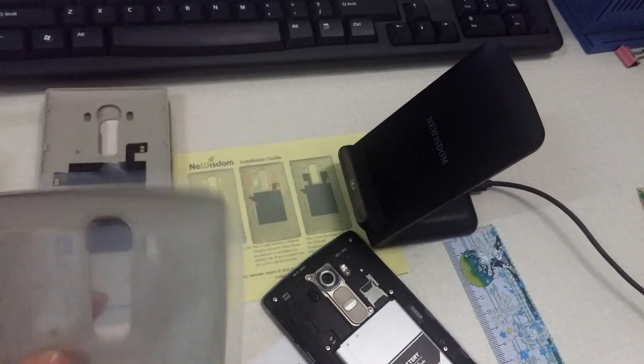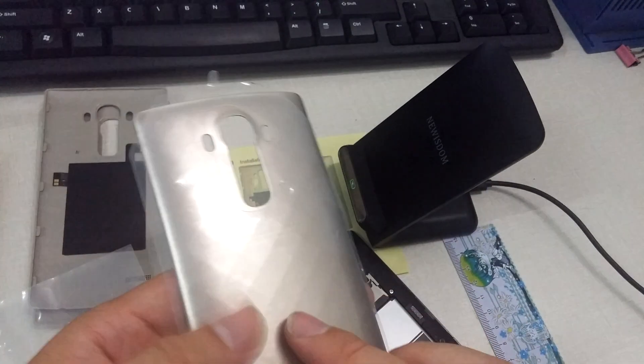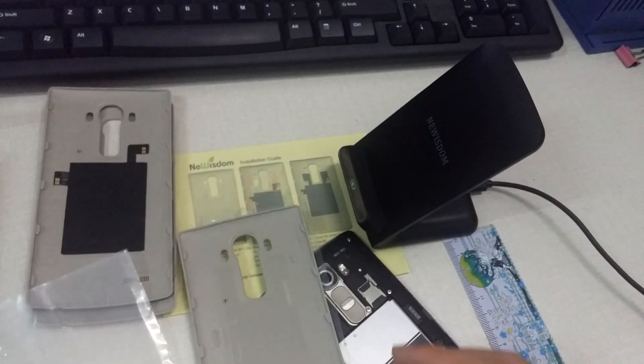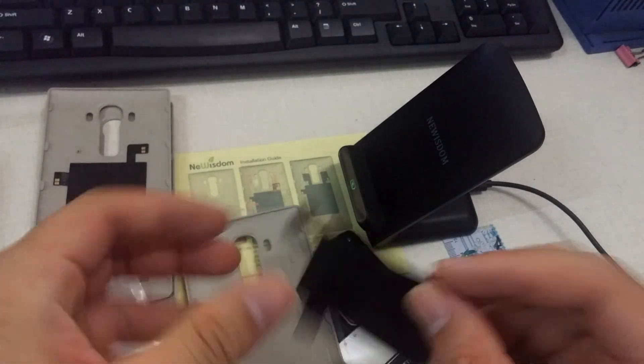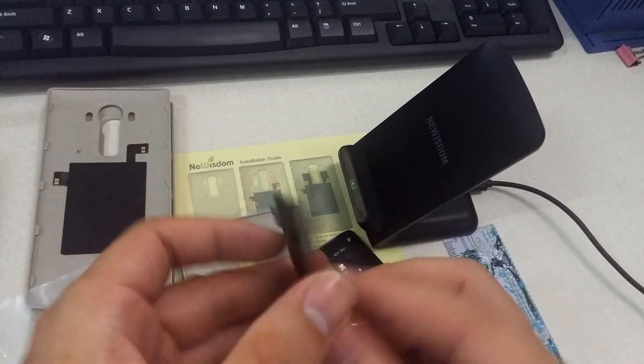Hi everyone, it's Nubism. Now I will show you how to install the G4 wireless charging chip on the back cover. First, this is the wireless charger chip for G4.